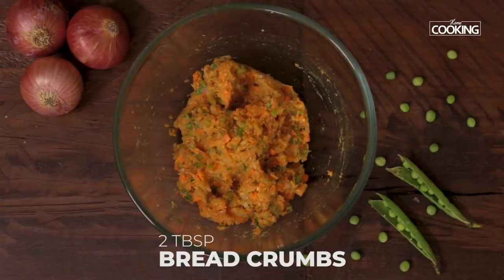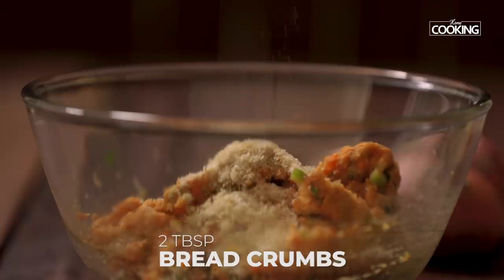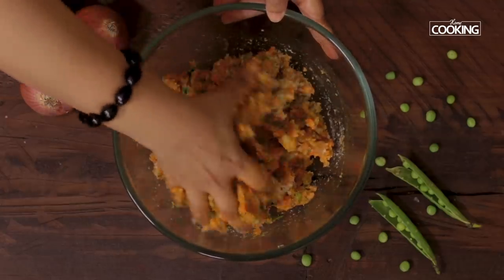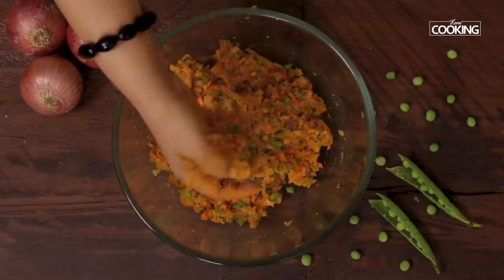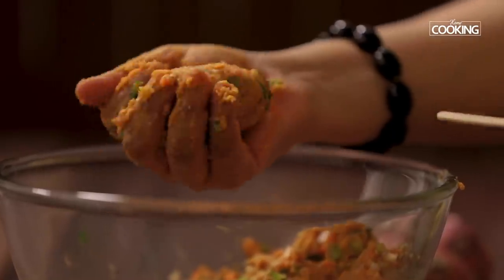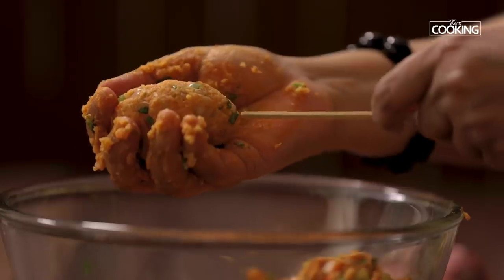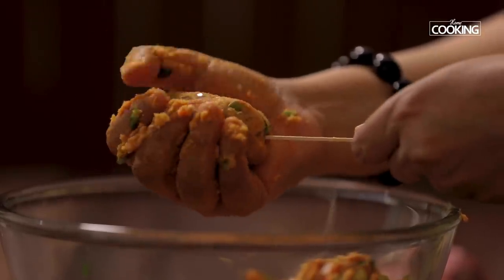To this I am going to add 2 tbsp of breadcrumbs. Now I am going to shape the masala into oval patties. Once you have made an oval shape, gently insert the stick. You can adjust the size accordingly.